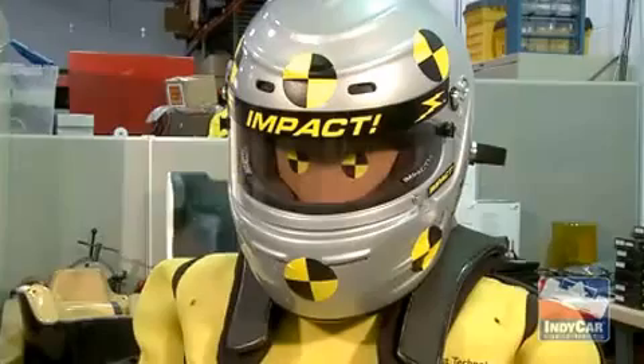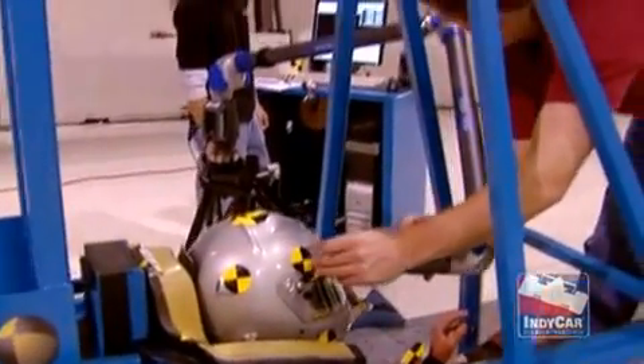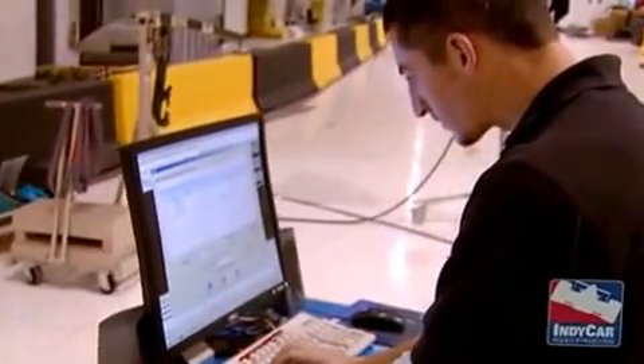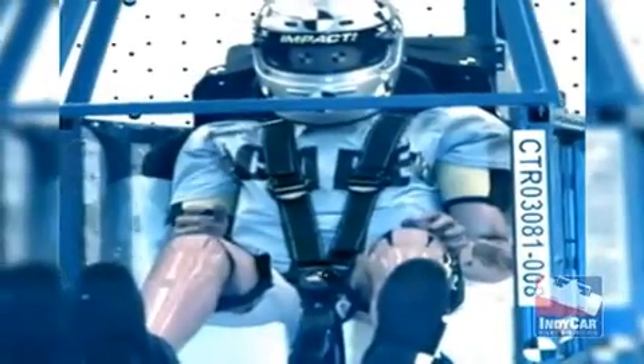Now you'll notice the targets. When Thor is put in place prior to a test, what's called the coordinate measuring machine — the big arm that comes out — can measure his position on the sled buck very precisely, basically point to point. Post accident, in the data processing, they can actually track how the body and helmet moves, so we can get reports of any target we have on it.